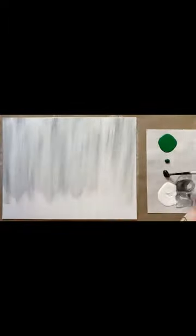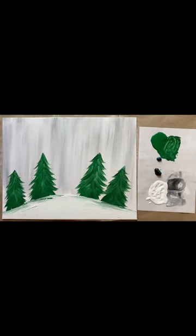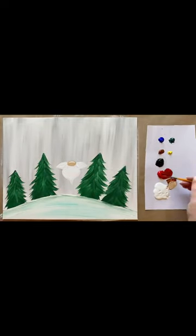Hello again beautiful artists! Skye here with another easy acrylic throwback painting tutorial to share with you. This Santa gnome painting is from a couple years ago and it's super cute and super easy for painters of all ages.